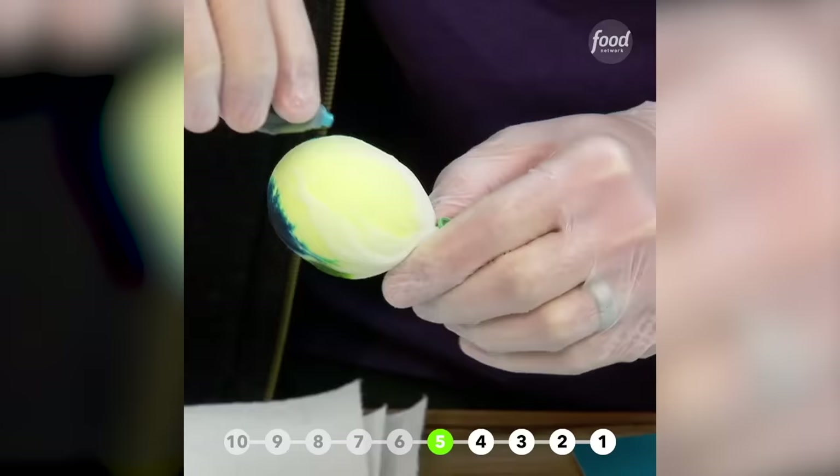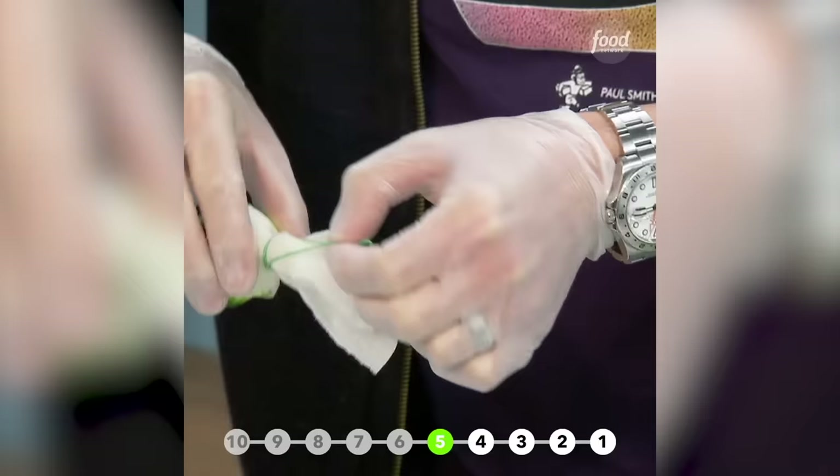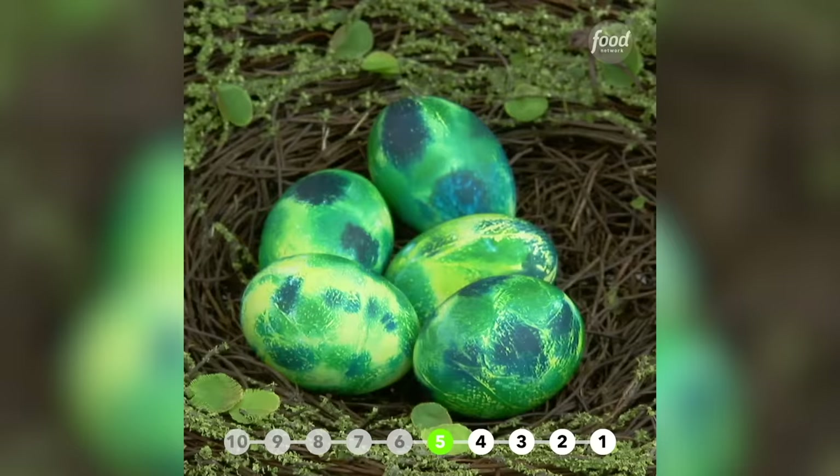Take another color and just keep repeating. You can do three colors, four colors. Don't let this dry — you want to just take it off, and then what you're left with is a beautiful result.